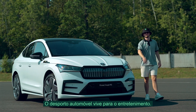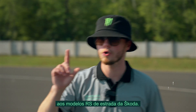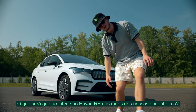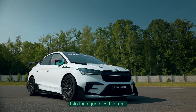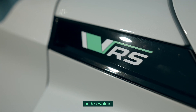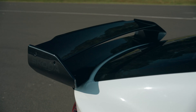Motorsport is here to entertain you. Its other important role is to give much more emotion to Skoda's road-going RS models. Do you know what happens when our engineers take a look at the Enyaq RS? You get this. The Enyaq RS Race Concept is an example of how far the road-based Enyaq RS can be taken in terms of fun behind the wheel and use of lightweight sustainable materials.